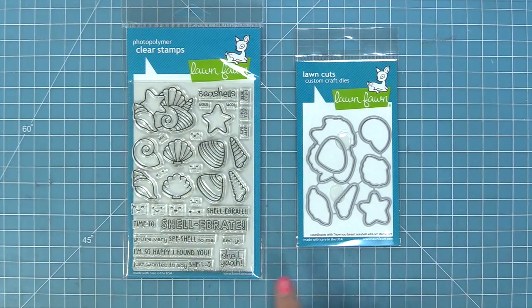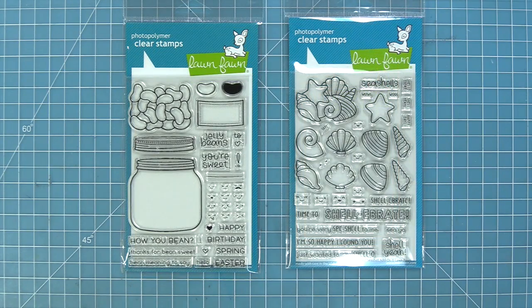Hello and welcome to another Lawn Fawn video. Today we're taking a look at the new How You Bean seashell add-on stamp set and the coordinating dies. This new add-on set works perfectly with the original How You Bean stamp set, where that pile of seashells at the top fits perfectly inside of the jar. So let's take a look at these stamps.